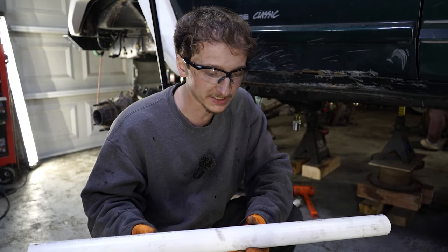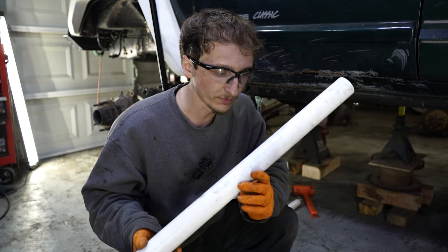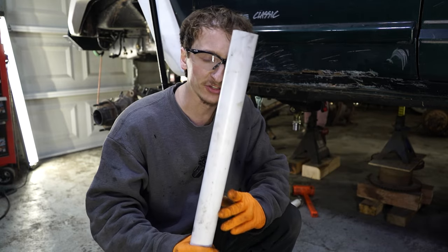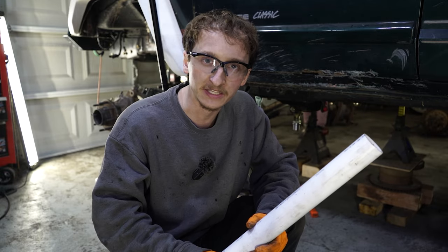29 and three-quarters - that's how long the piece of DOM has to be. We just cut this to 29 and three-quarters and it worked just fine. We're going to go ahead and try this on the other side because they should, in theory, be the same exact length. Then we'll go ahead and cut out the DOM.